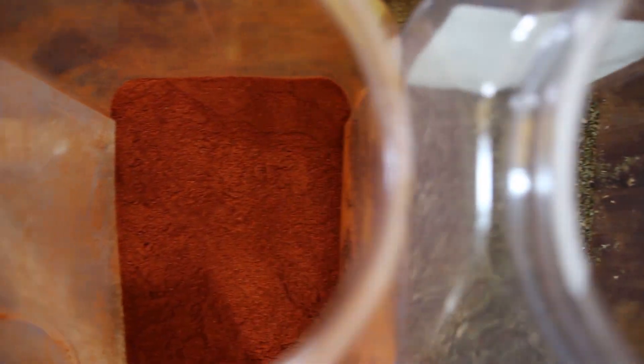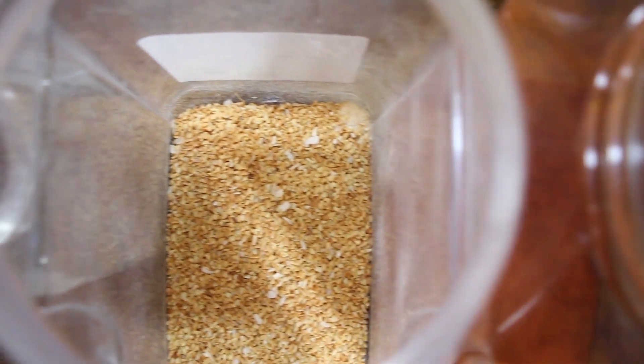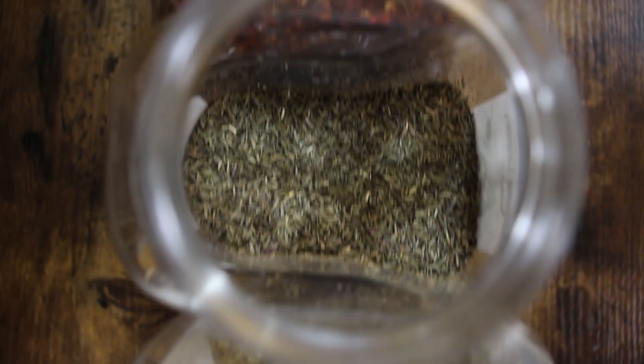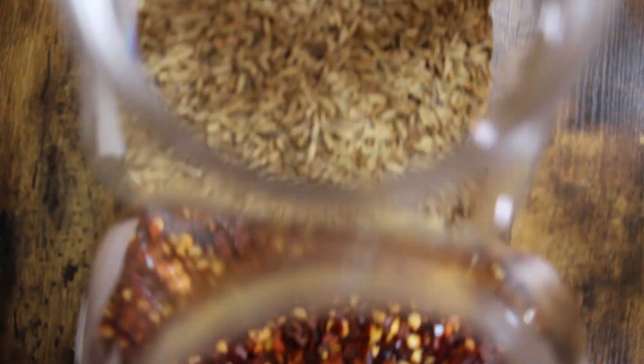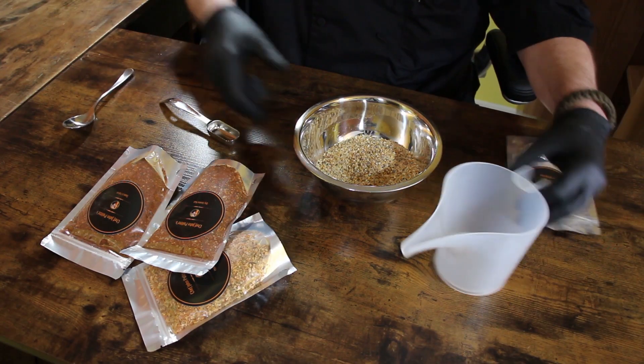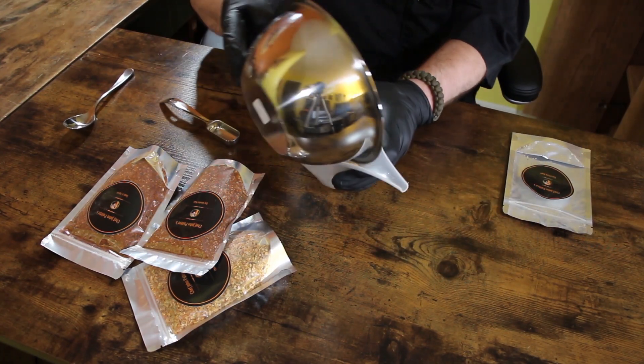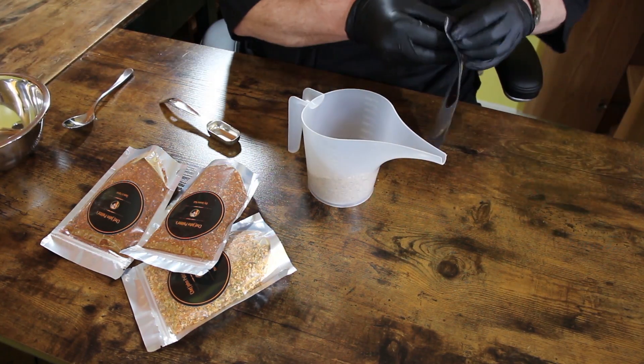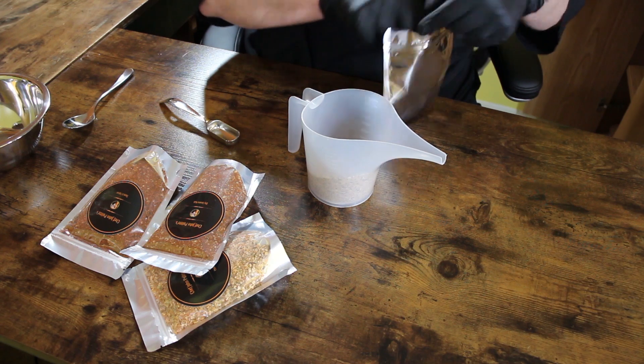First thing we do is we try to source the best ingredients we possibly can — all the seasonings and spices that go into all of my dry rub seasonings. We get quality ingredients so that we can mix the best product that we can. Once you make the order, it is sent to me in an email and I get a notification letting me know that I have gotten an order.